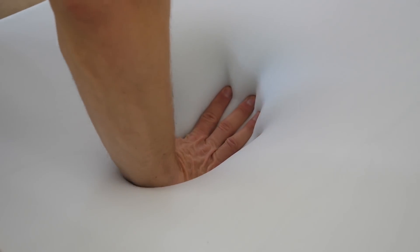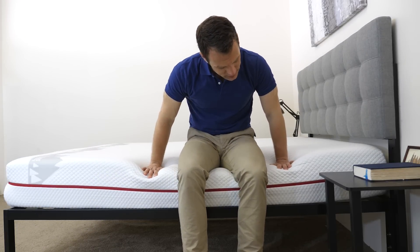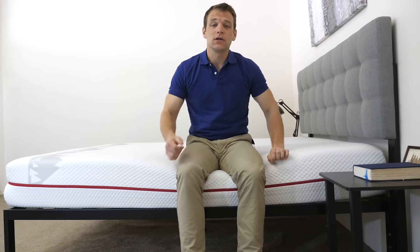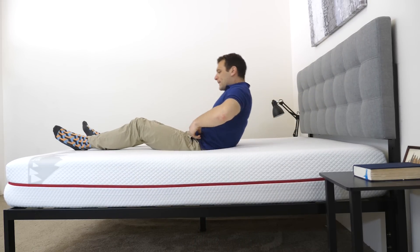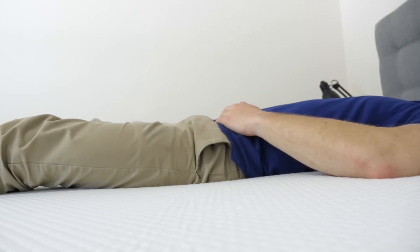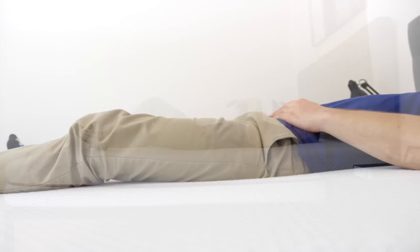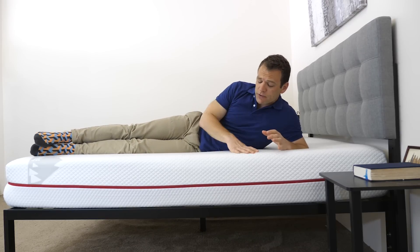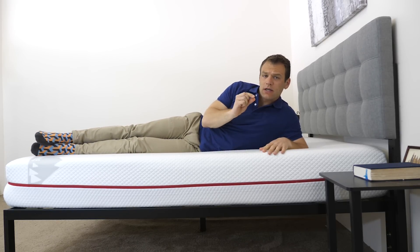Now that we've seen what makes up the Douglas mattress, it's time to get an idea for the feel and firmness of it. Pressing into the cover, the first thing I feel is that soft gel memory foam comfort layer contouring to my hand. Adding more pressure, I start to interact with the transition layer below, which is also pretty soft, so I'm able to sink pretty far into the mattress. Lying on my back, even with my weight pretty evenly distributed, I do feel like I'm sinking into the mattress a little bit, with it contouring around my body and filling in the space beneath my lower back.